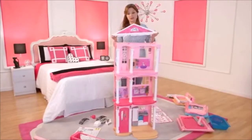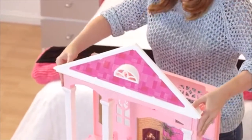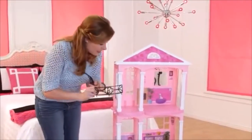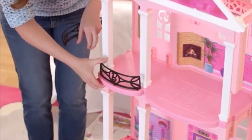Now it's time to add the roof. Again, you just line it up like this and snap in. Now we just have to add the balcony. The B for Barbie goes into the front top balcony and it snaps right in.